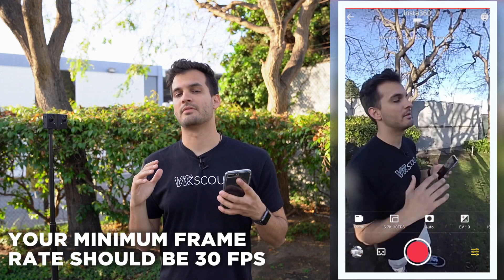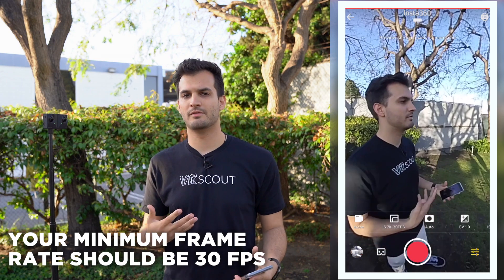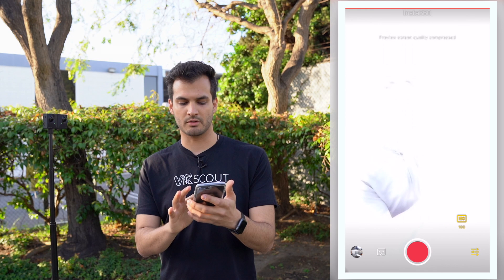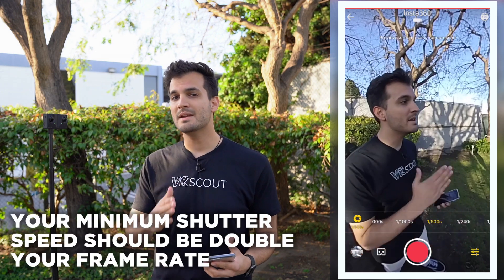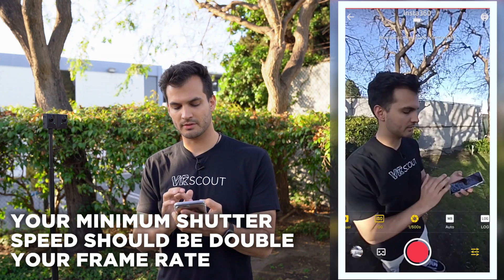For frame rate, a minimum of 30 frames per second is always what you want — anything lower will make your viewer feel nauseous in a headset. Under your exposure settings, set your ISO to the lowest value, as a low ISO will reduce video noise and any grain you might see in the image. Your shutter speed should be roughly double your video frame rate — so while shooting at 30 frames per second, the minimum shutter speed you want is 1/60th of a second. Since we're shooting outside, I'm going to go even higher than that. And just like that, your camera will begin filming, capturing the world in stereoscopic 3D.